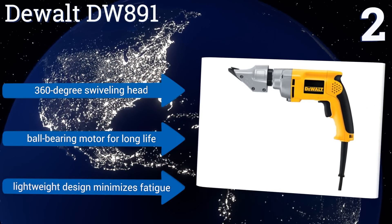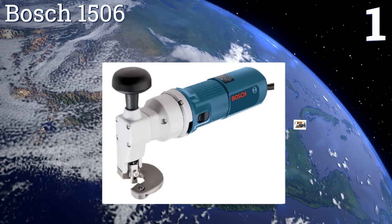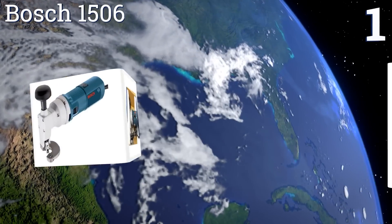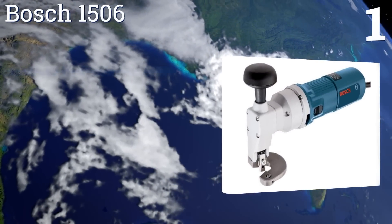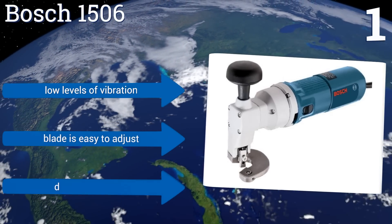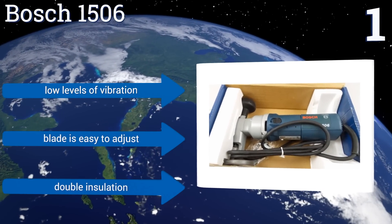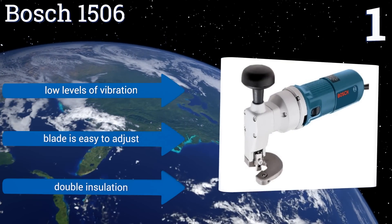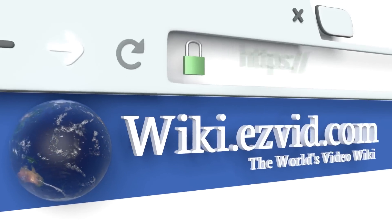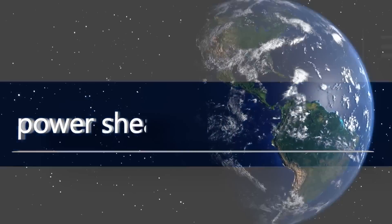Coming in at number one, at its core the Bosch 1506 is powered by a planetary gear drive that offers superior power and torque per pound. Its upper blade is double-edged and reversible for extended use, while its mushroom top handle provides extra control when working with heavy loads. It boasts low levels of vibration, an easy-to-adjust blade, and double insulation. To see all of our choices, go to wiki.easyvid.com and search for power shears or click beneath this video.